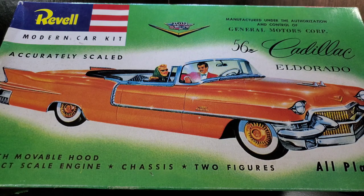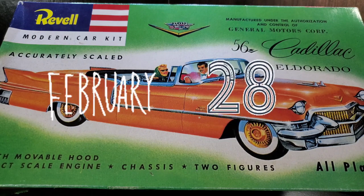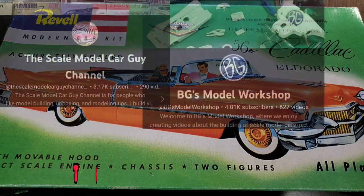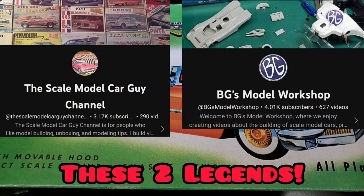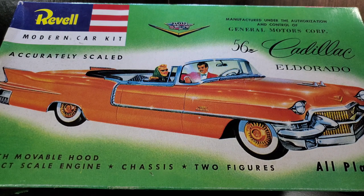Hello and welcome to the video. It is February 28th, marking the end of February and the end of a group build — the small scale group build in the smallest month of the year, hosted by Brian over at BG Model Workshop and Sean over at the Scale Model Car Guy channel. Thanks to those guys for putting this one on.